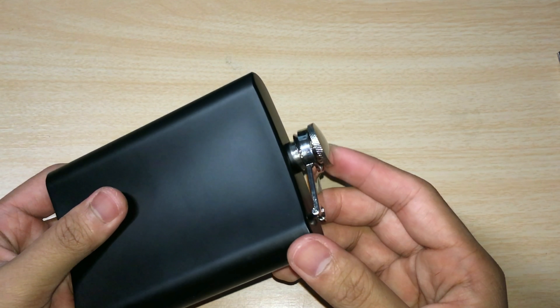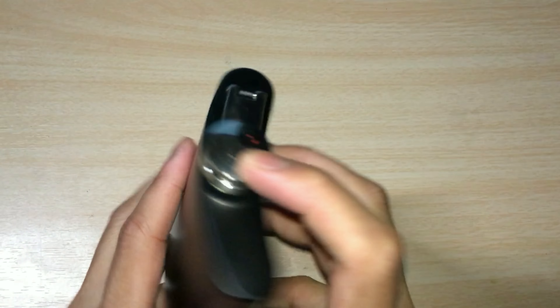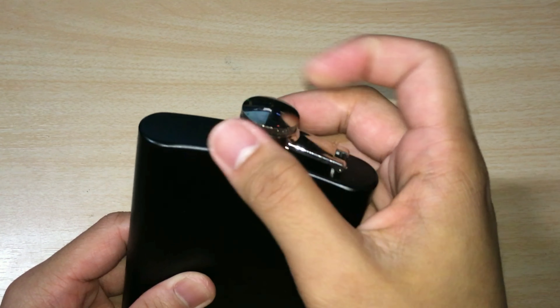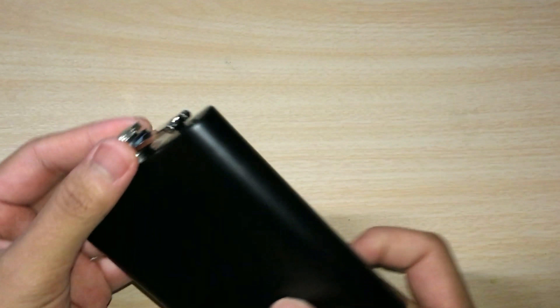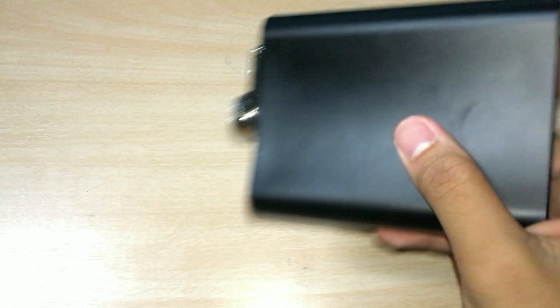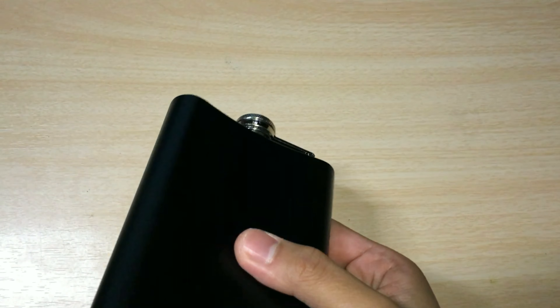So let me just pour some liquid in and check if that's actually true. I poured some water inside to see if it's leak-proof, and I'm going to show you right now. The liquid shouldn't spill anywhere no matter how hard you shake it or tilt it over, as long as the lid cover is properly and tightly closed. So if you shake it or tilt it over, it's not going to spill — keeping that expensive drink inside the flask and not wasting it.